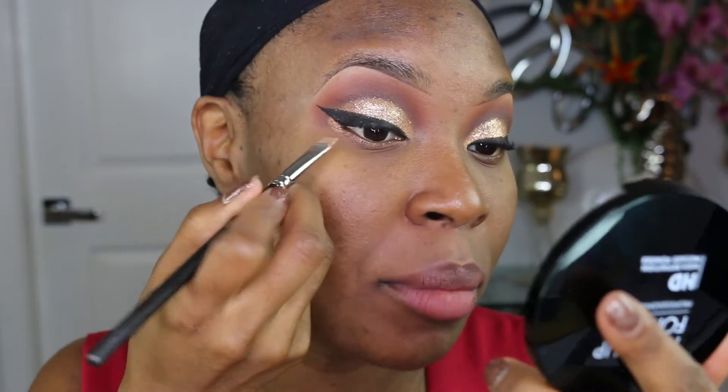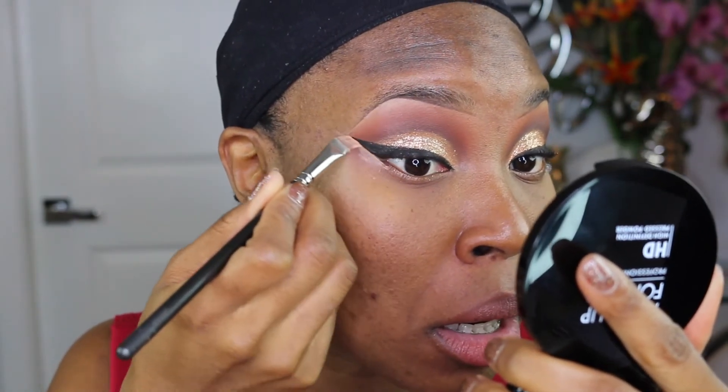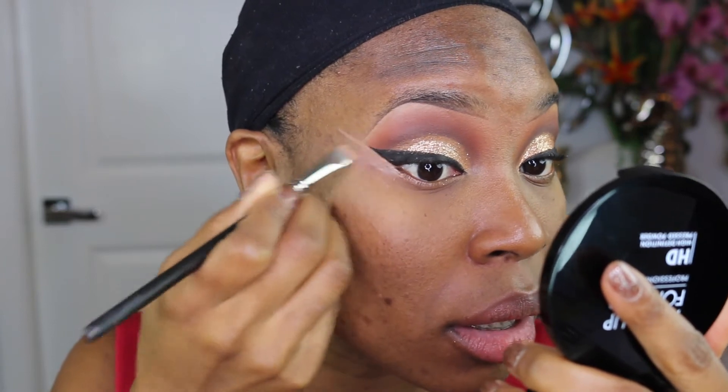Now that we have the wing going on, I'm going to use the MAC Studio Fix concealer and my 212 brush to clean up the outside of my wings — basically just go along the edge and clean it up. For primer today I'm going to be using the Smashbox Photo Finish primer.